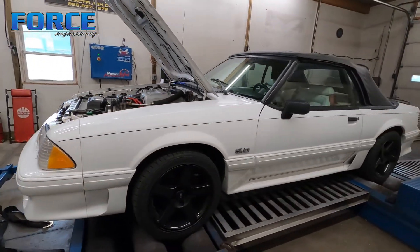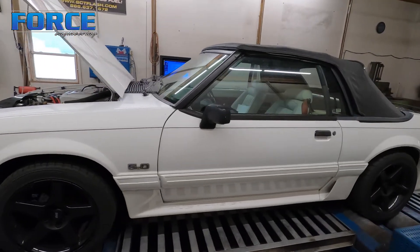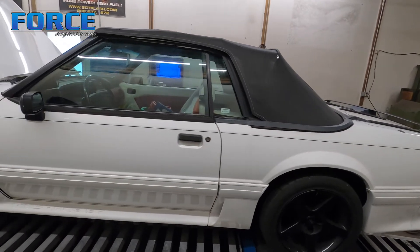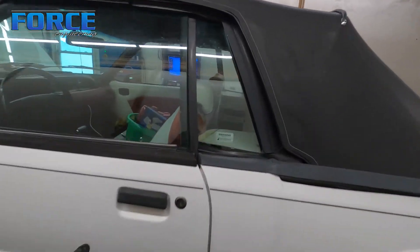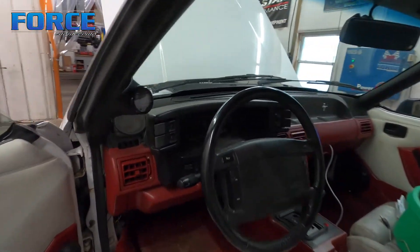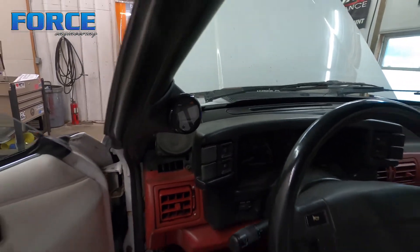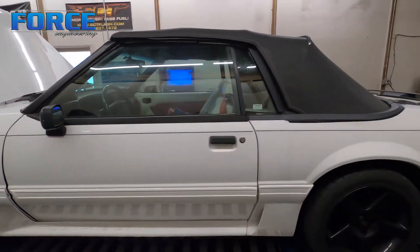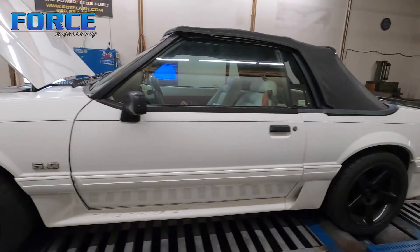Just pump gas still. This is a cruiser — him and his wife drive it around. I guess she really likes the way it is. He was talking about making some more power with it, but he's a bit unsure if that's still going to be the plan. Nice car. Automatic deal. He's got an Innovate dual-channel wideband in it so we can watch bank-to-bank stuff. Pretty basic setup, pretty basic build.